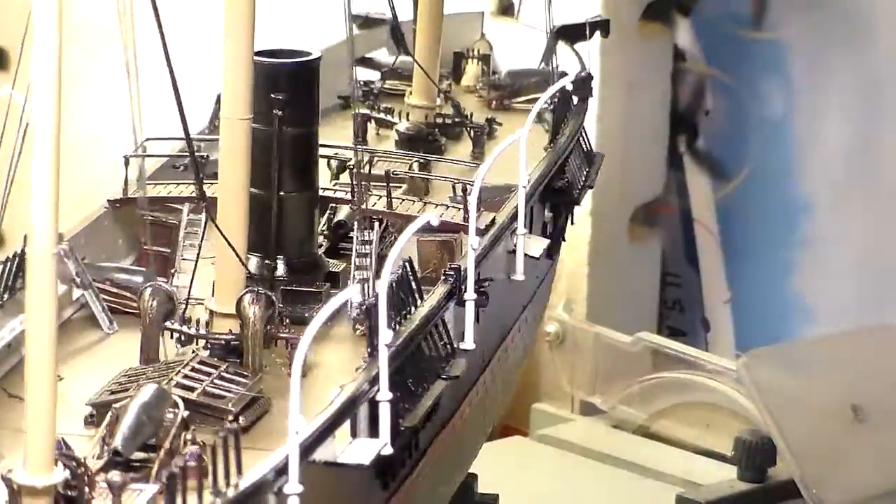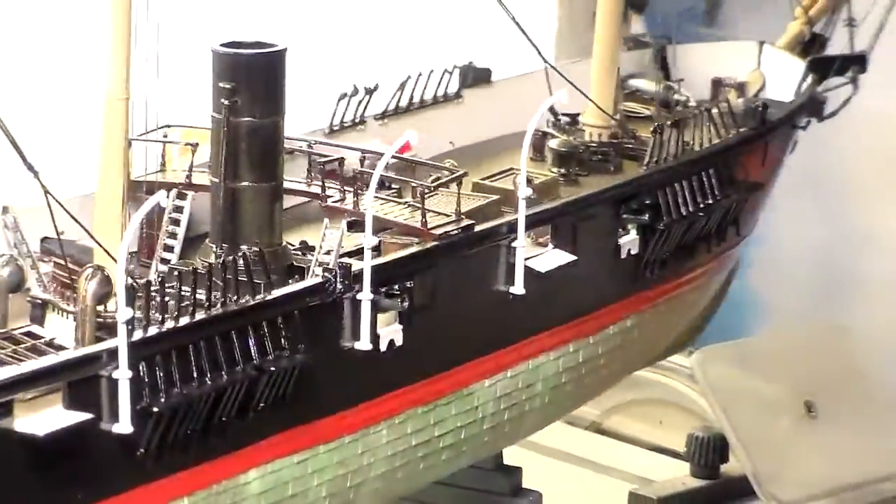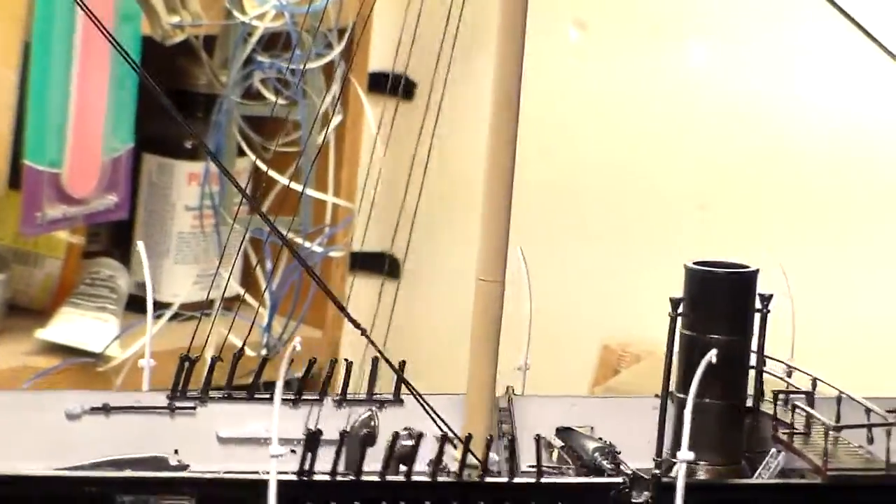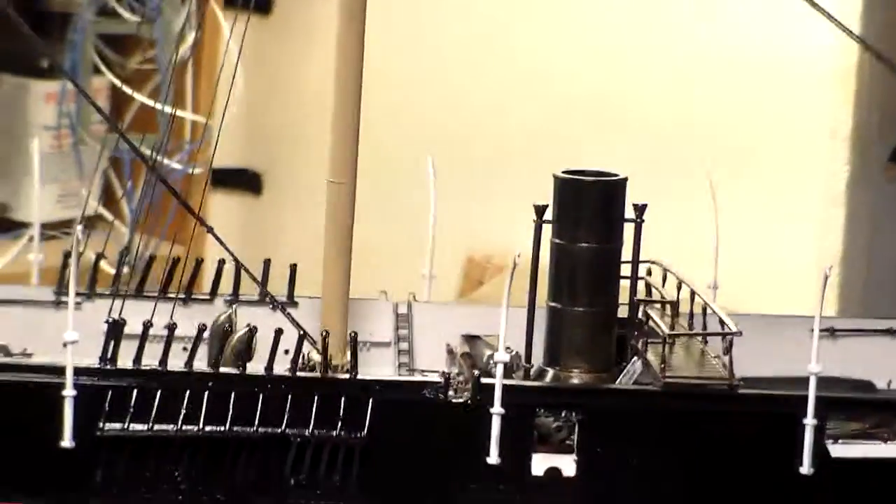The deck looks pretty well ship-shape. I got the deck the way I want it, and you can see how that standing rigging stands out and gives the resemblance of a ship.